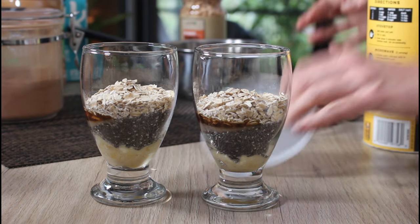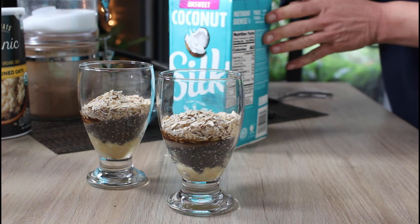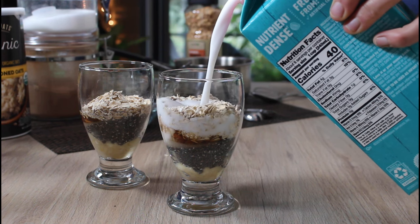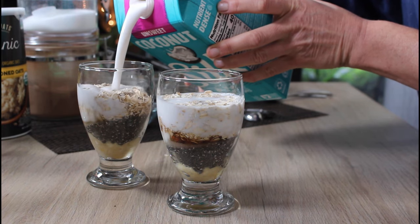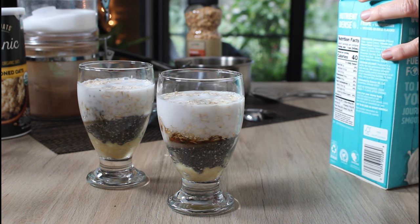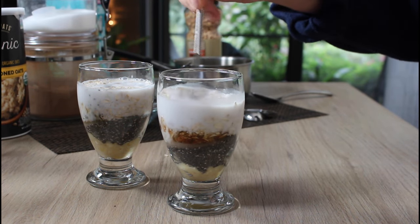Now here comes the plant milk. I'm using coconut milk today, but you could use whatever plant milk you like best — almond, soy. I normally prefer soy milk, but it's cold here in Florida today and I didn't feel like going out to the garage. I'd say that's about half a cup of plant milk into each one.